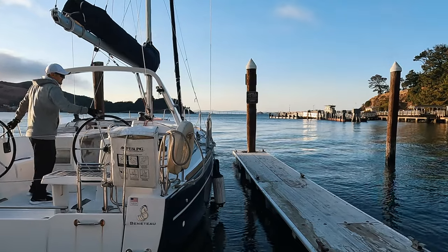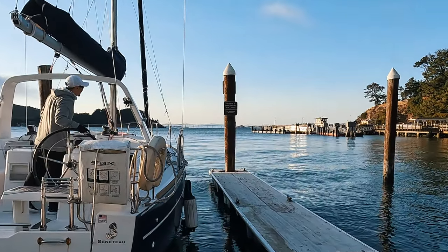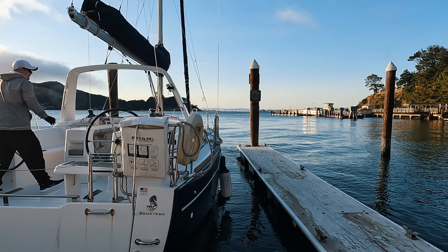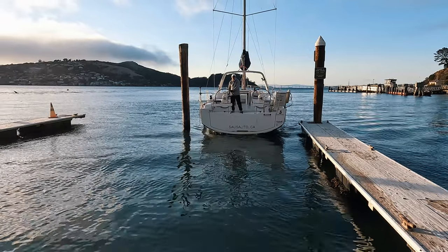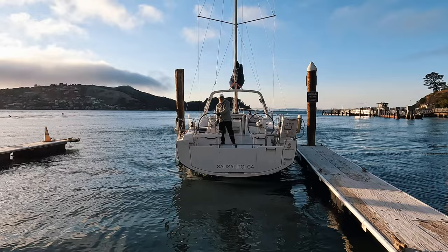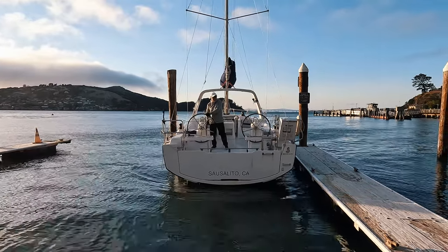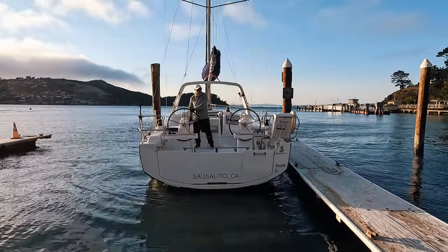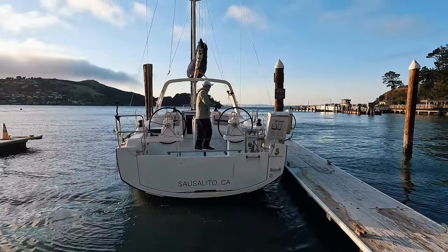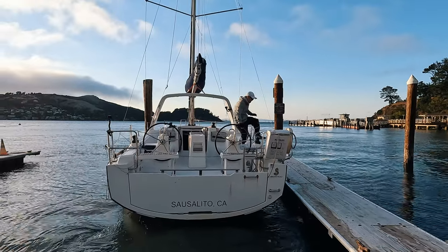Tip 3: I am stuck. Without prop walk and prop wash, I couldn't kick the stern over at a complete stop. Some people suggest throwing the stern line over the cleat and securing it while still on board — it might work — but I just motored out and had a do-over. The second time was a charm; I was able to get off the boat.